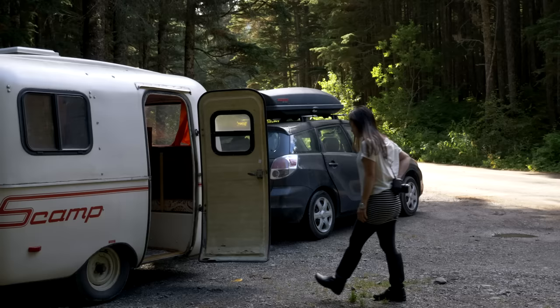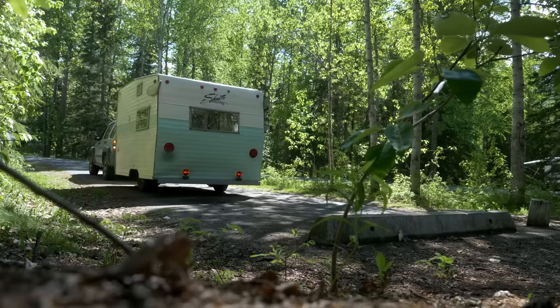Today we are comparing two of our most favorite trailers: the 13-foot fiberglass trailer versus the 13-foot vintage trailer. There's going to be some background noise here — the family's in there getting ready for breakfast.